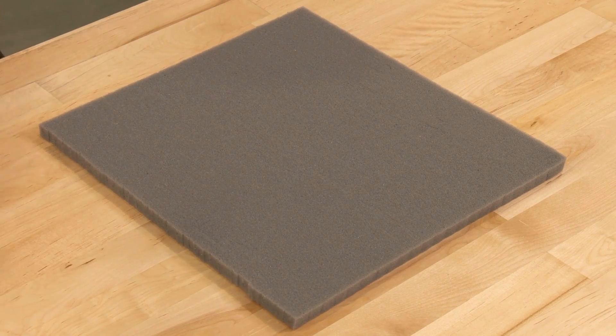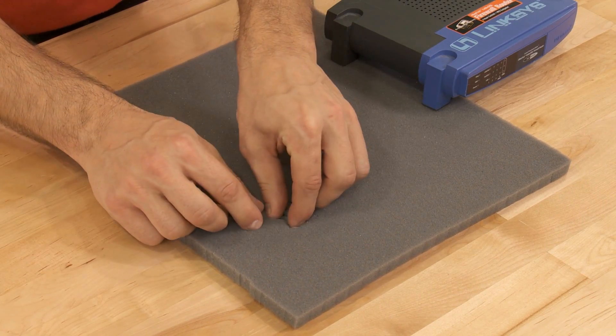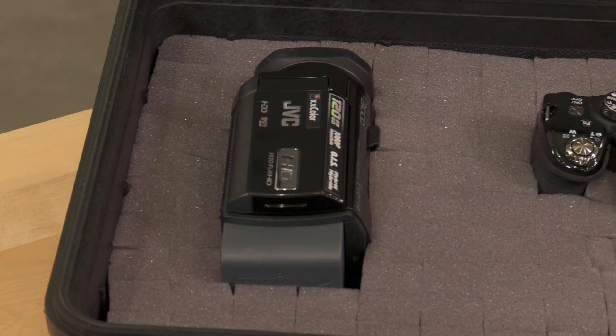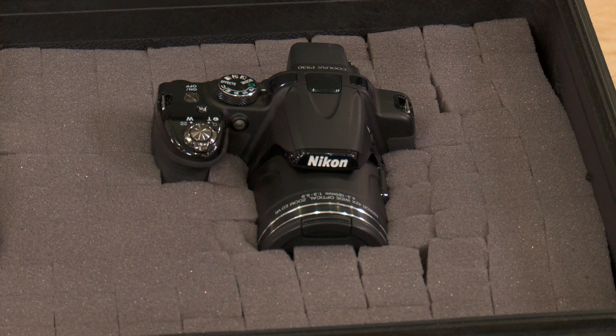You eliminate the cost for expensive die cutting with pick and pack foam's pre-cut foam squares that are easily pulled out to provide custom packaging for your product. The soft urethane foam molds around the packaged product, providing excellent protection during shipping or storage.